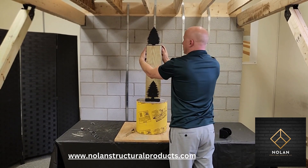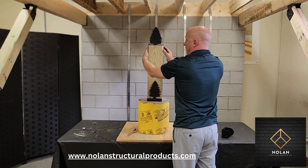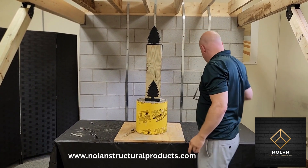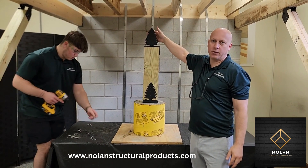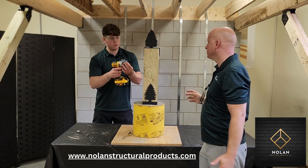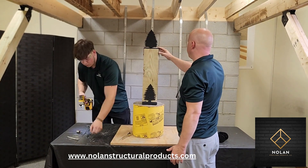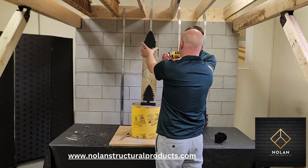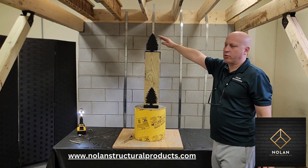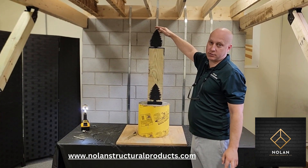The nice thing about this too is you can slide this to wherever you want over the beam. So next we'll put in two screws to hold this on. The spacing here is made for a double 2x member — 2x8, 2x10, 2x12. This can't be used for a beam smaller than a 2x8, like a 2x6, because that would be too tall.